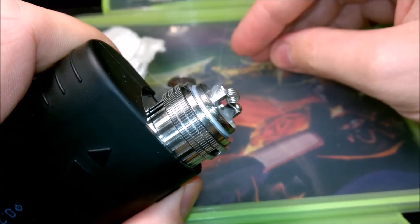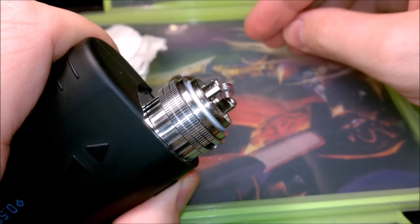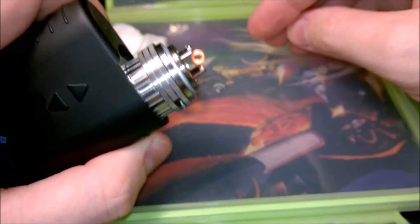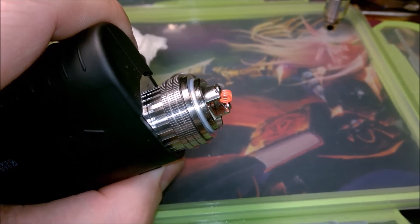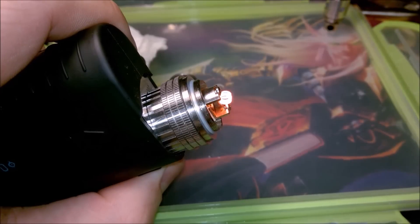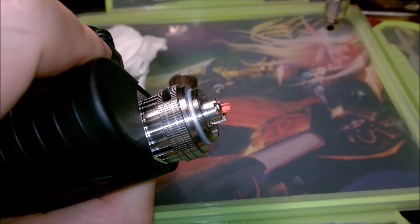Keep your hands well away from it and gently just tap on it. It should burn from the centre of the coil outwards — from the middle to the edges. Pulse it a few times and that will burn off all the excess.